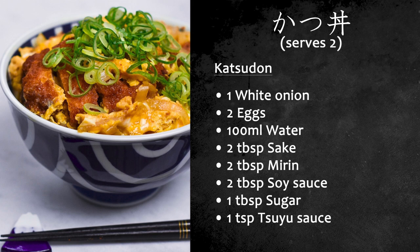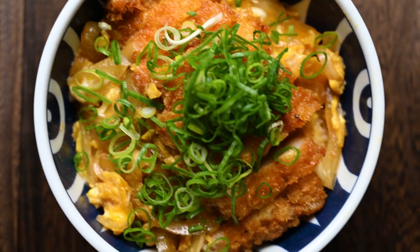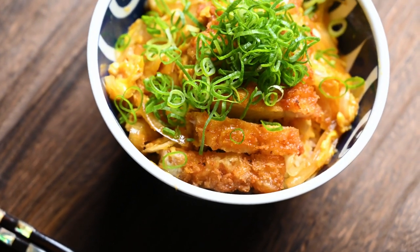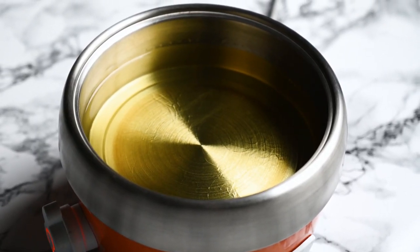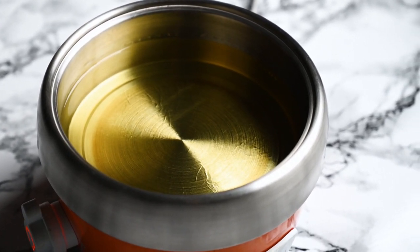This dish takes about 30 minutes to prepare and cook, so I recommend starting your rice just before you start everything else. We're going to start making the katsu first, so start heating your oil now too. You want it to be 170 degrees Celsius, which is about 340 degrees Fahrenheit.